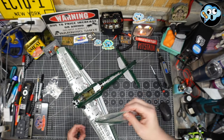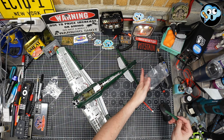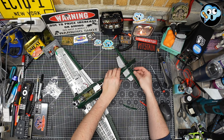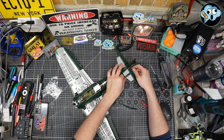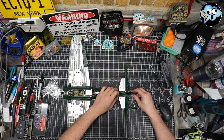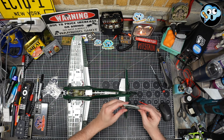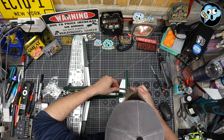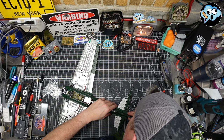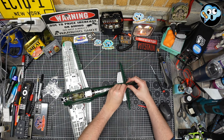Now I grab these two bits. Gray side down, we're going to slide them on here. Slidey slide — oh, they just kind of snap into place. Nice. Look at that. That was easy.